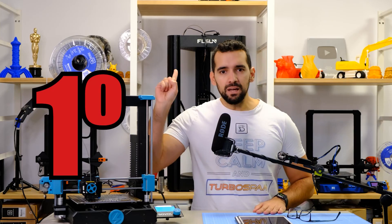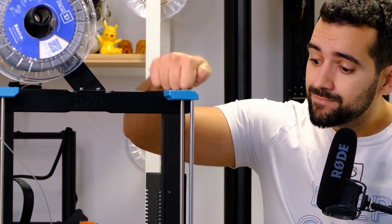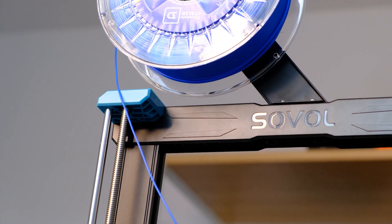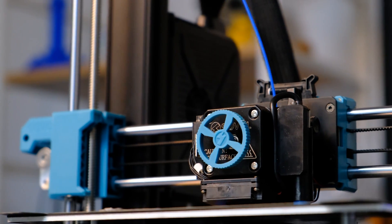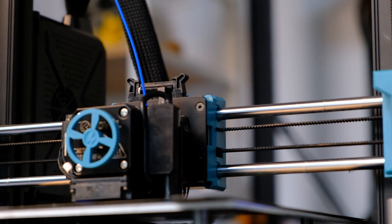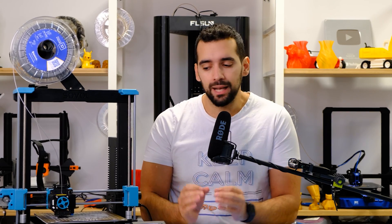Don't go running to buy this machine, because it has 5 negative points you have to keep in mind. First negative point: the quality of the materials. This machine has a lot of plastic — more than I would like. I understand that to achieve this price they have to cut somewhere, but I don't like the quality of these plastics. At the moment, after a couple of weeks, it has not given me any problem. But after months and years of use, will these plastics end up causing problems? I am used to the Ender 3 with aluminum parts, or the Prusa with a super rigid framework — these plastics worry me a bit.